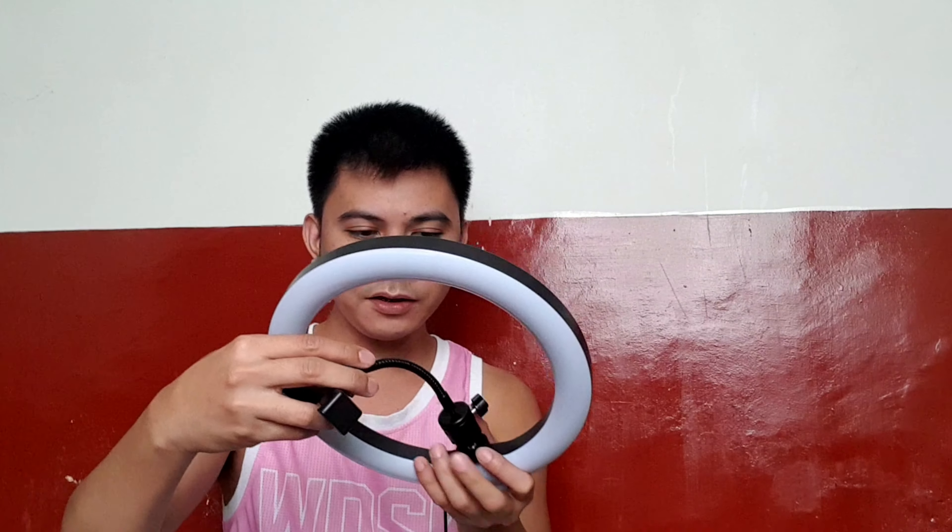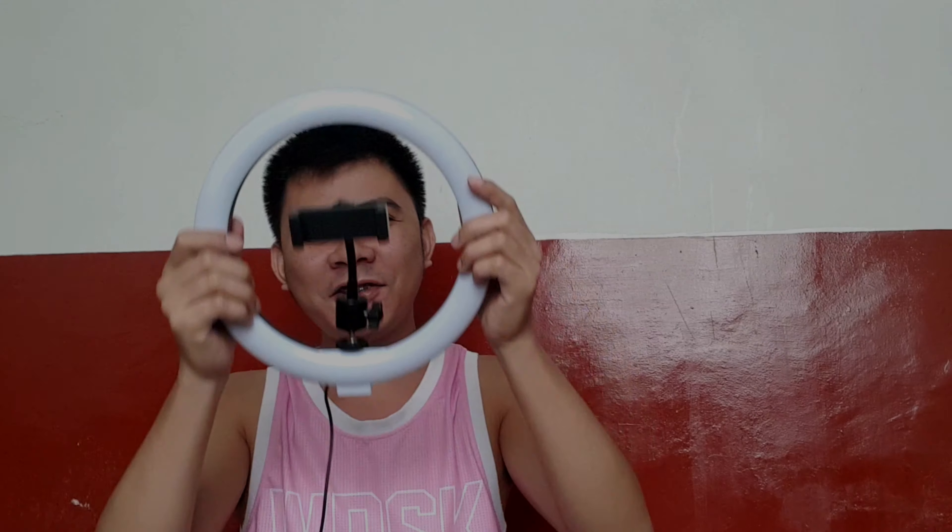Okay, after a few minutes I finally got it attached. Finally, there it is! But this part where you put your face — I couldn't fit my head through the ring, just to let you know.